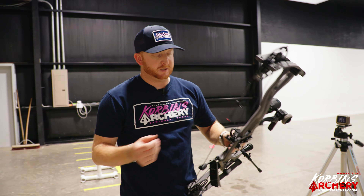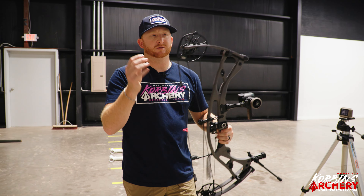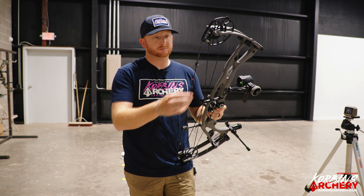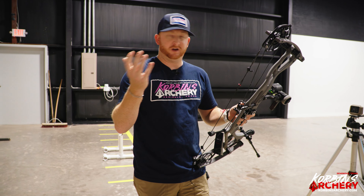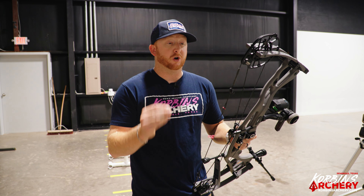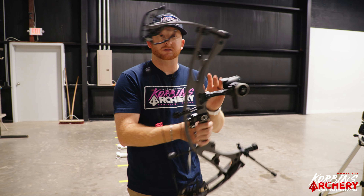Vibration is very minimal — pretty much nothing. Even gripping it hard, if there is any vibration it dissipates really fast. You mostly feel the string stop hitting the bow and absorbing. The draw cycle is similar to the RX7 but with the new cam and all those adjustments. Sound is very similar, maybe just a touch quieter — still a very quiet carbon bow.